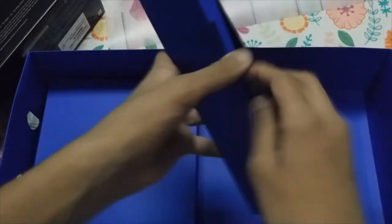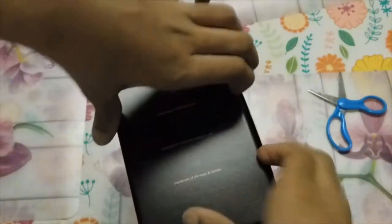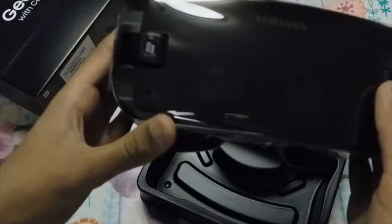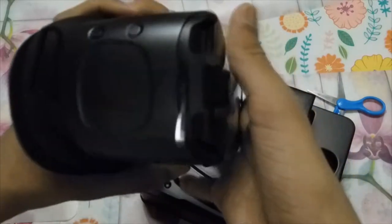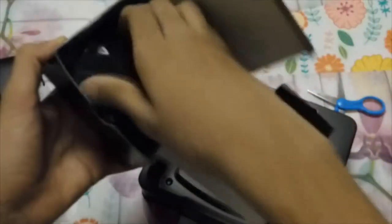Let me get my scissors and open this headset. I've tried other headsets before and this looks much more well-built than the other one. Looking around it has some buttons and things, and it also comes with the controller, user manual, and some straps.